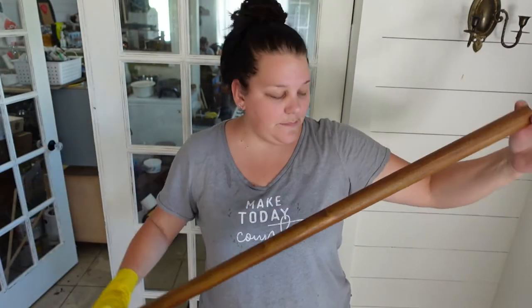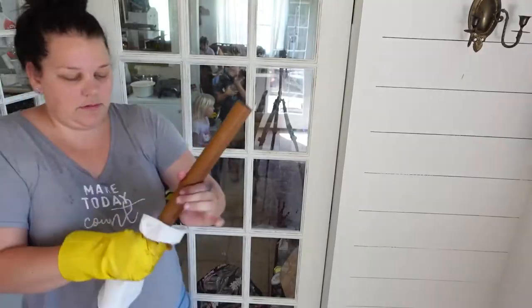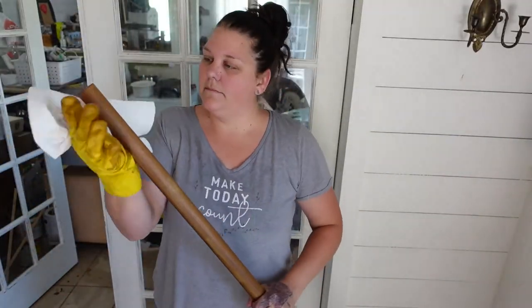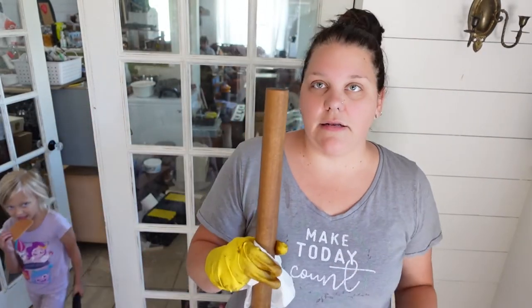Alright, that's pretty simple. Now I just have to get something to wipe off the excess stain. I'm going to let this sit in the sun and dry for an hour or so before I come back and coat it with some polycrylic.